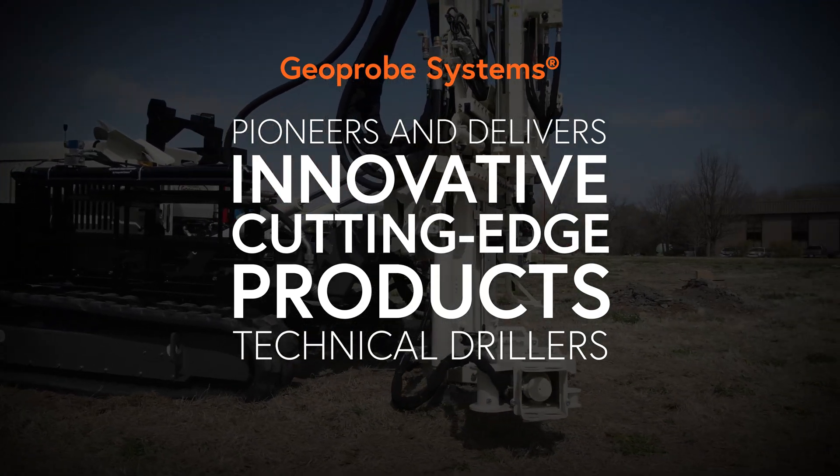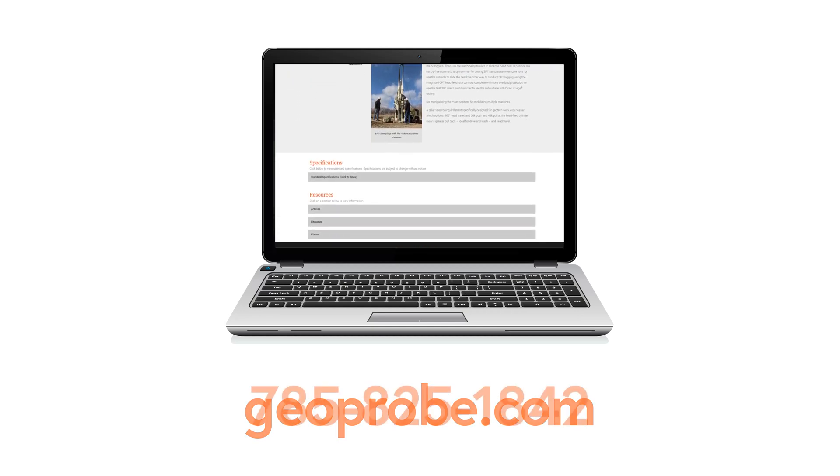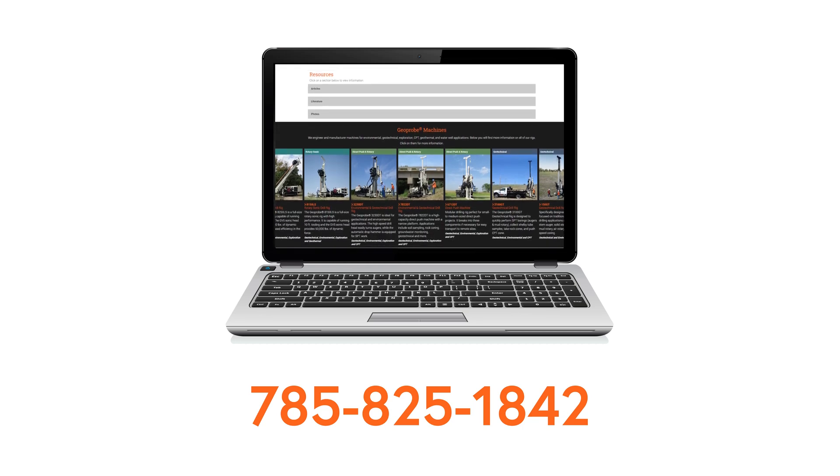To learn more about these geotechnical drilling rigs and tooling and all of our products, visit our website at geoprobe.com or call us at 785-825-1842.